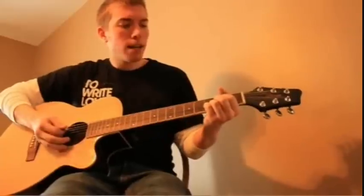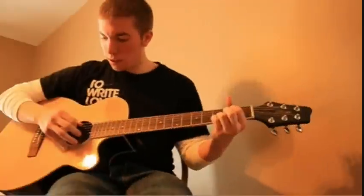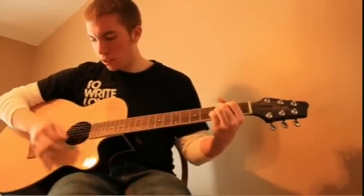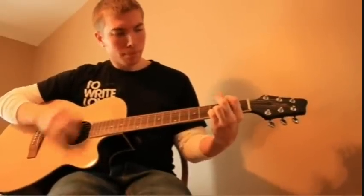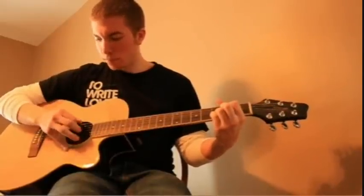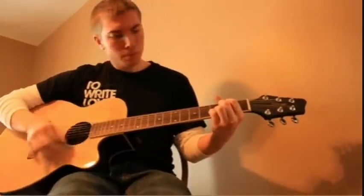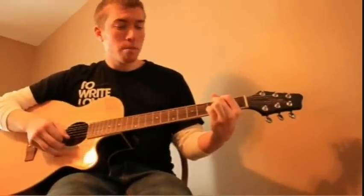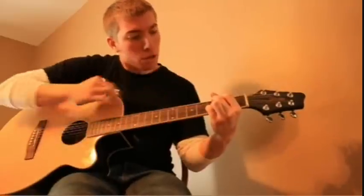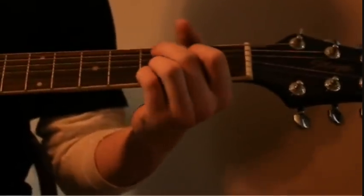We'll play it slow at first — the intro. I will zoom in on the first three frets on my fingers so you can see how it's played. So you're starting out in the G formation.